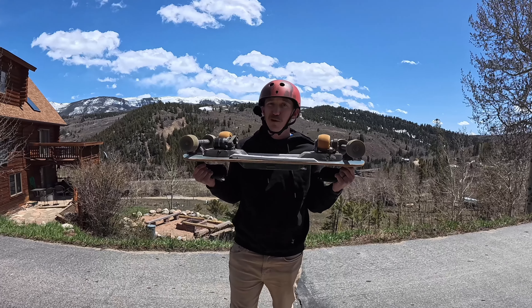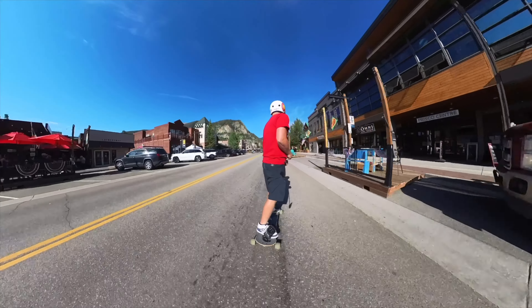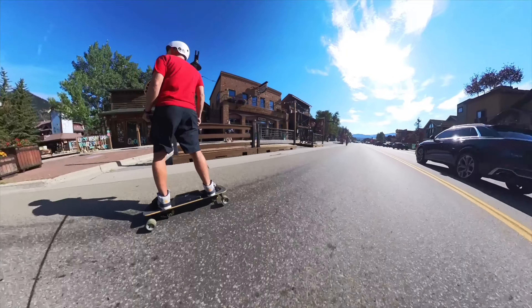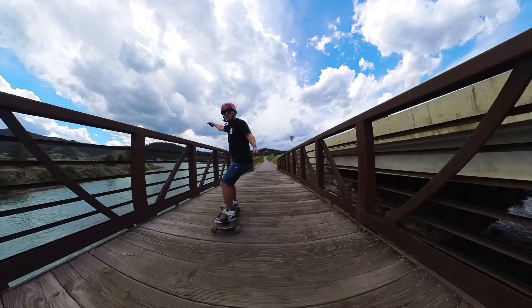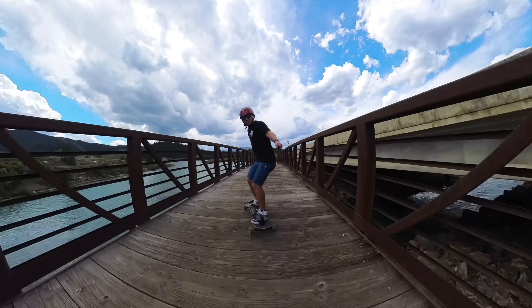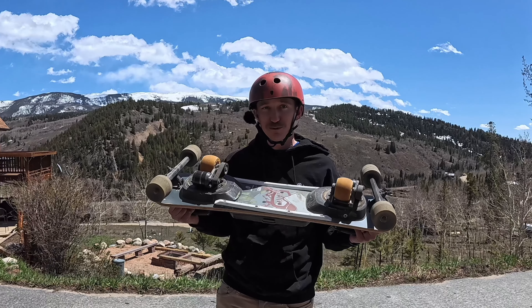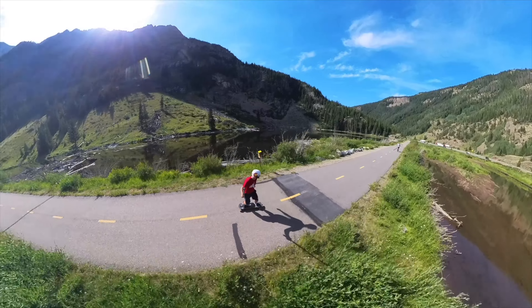Another thing that makes the Summerboard different is that it can become a means of commute and travel. I've had to take my car into the shop and would just take the Summerboard to a buddy's house or run errands. It can take you from home to work — all kinds of stuff. It's not just a toy; you can use this for transportation if you live in a city, which is super rad.